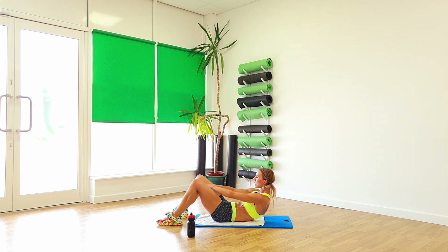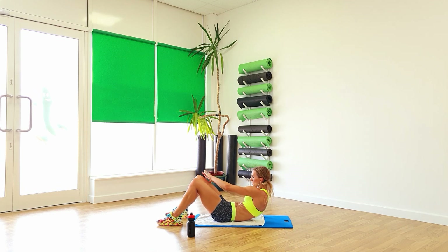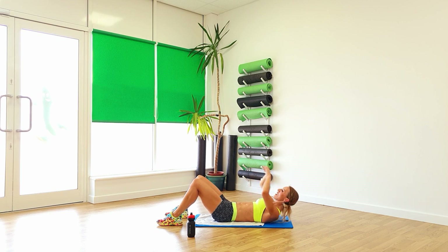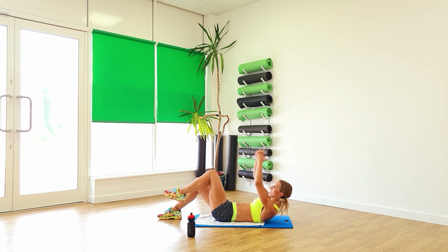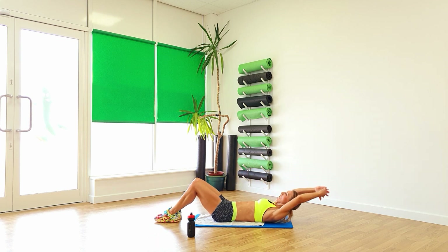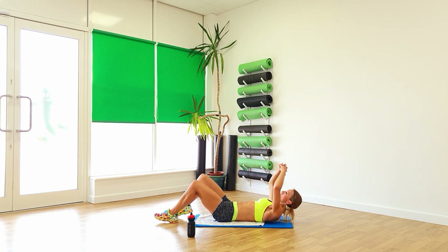Push it up, pulse. Keep that going. Go on, reach it high, and to the side. Up. These really do work so, so well. And again, eight. Go on, quick time. Four, two, one. From there, tuck and tuck. Other side, lift it nice and high. Two, one. Perfect.